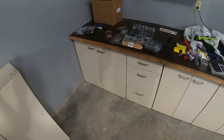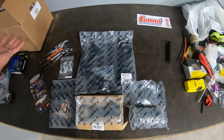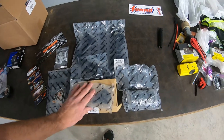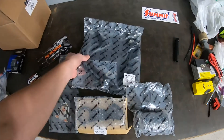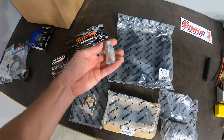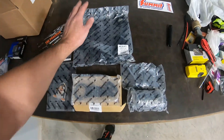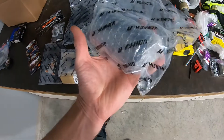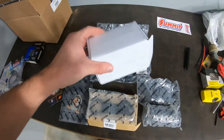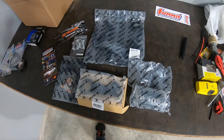I'll show you the components we got here — got them all laid out. I got this from Summit, I'll put the link in the description. The bracket to mount it was in its own box, packaged nice with bubble wrap. We got the formed hoses with the connectors already on there, then the little pieces for the barbed fittings for the hoses that go into the catch can. The catch can was packaged really nice as well, in its own box, all nice and protected.